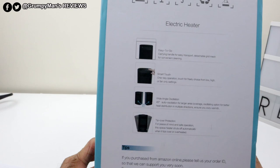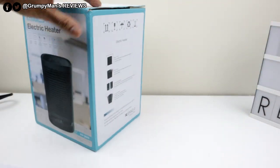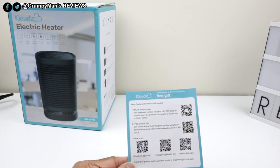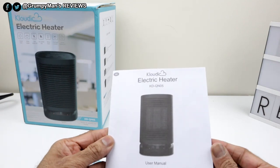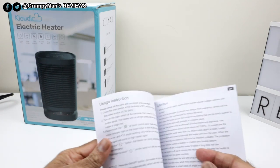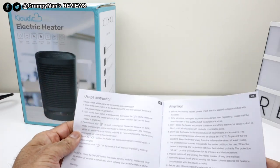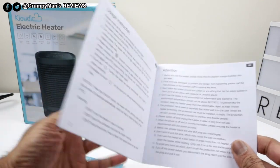Just a bit more information on this side. Included inside the box you get this little leaflet — a Cloudic free gift — and then you get the instruction manual, which is written in different languages, but it's really simple to follow along. You won't really need the instruction manual for this.